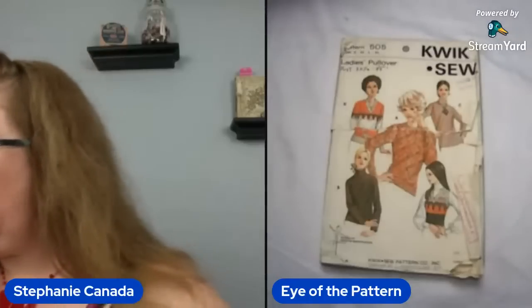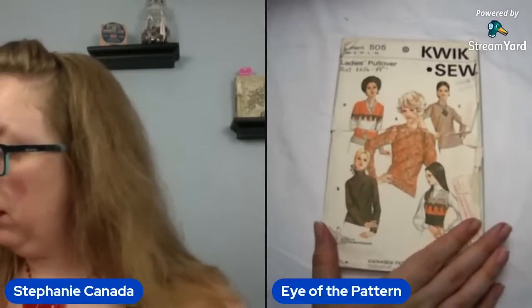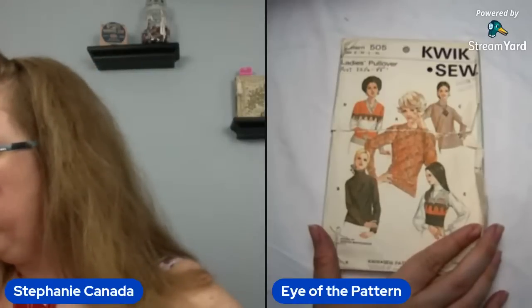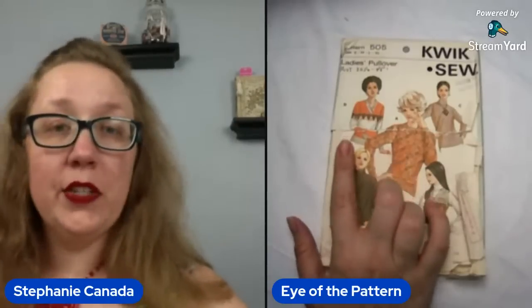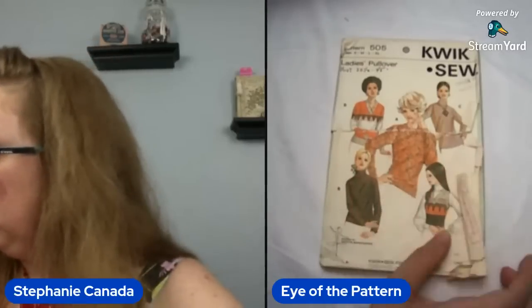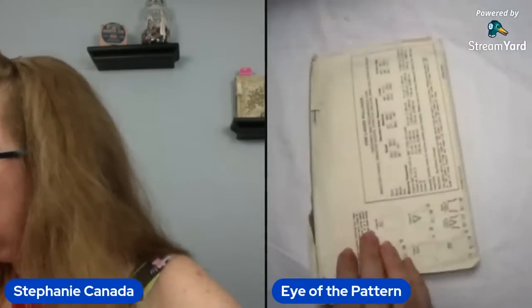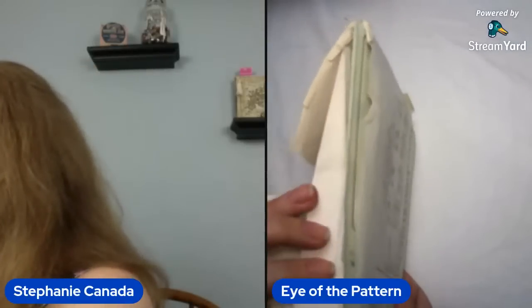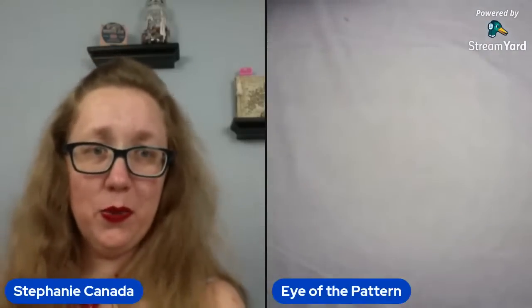Quixo 505 — a pullover sweater that is torn to crap. Supposedly a bust 30 and 32 and a half to 45. It looks a little sad and it's been cut, so God knows what's happening in there.